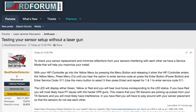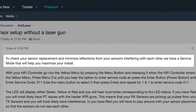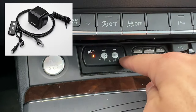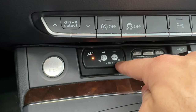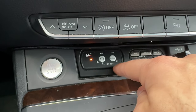Over on RDF, BRD — who's the distributor here in the US for the ALP — just did a post announcing this new feature and explaining how to use it. He says that to check your sensor placement and minimize reflections from your sensors interfering with each other, there's a service mode that will help you maximize your install. In order to use this feature, you're going to need the hi-fi module for the ALP. It's basically a control pad like this with an external speaker, which gives you audio announcements. I've got my speaker installed behind the dash. If you have the regular control pad, the feature isn't going to work — you do need the hi-fi module.